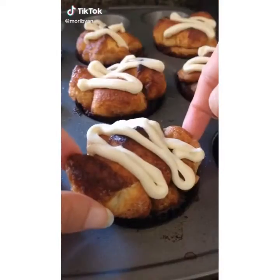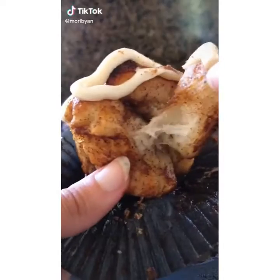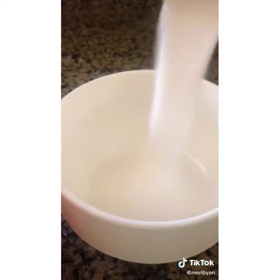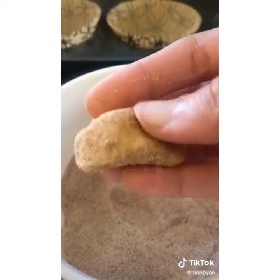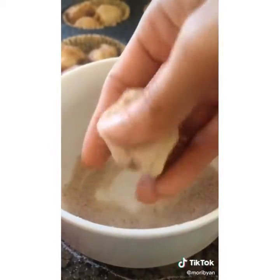Starbucks has officially announced that it's fall, so we're going to make these monkey bread muffins with a pumpkin spice latte twist. Start out by cubing your dough — you can use biscuit, pizza, or dinner roll dough. Mix some white sugar with a pumpkin pie spice mix. Prepare your tray and roll every single dough cube in the sugar mixture, because they're going to double in size. Add about five to six pieces into every muffin.